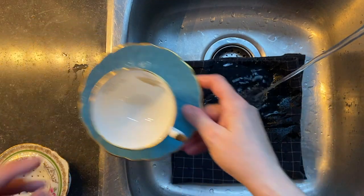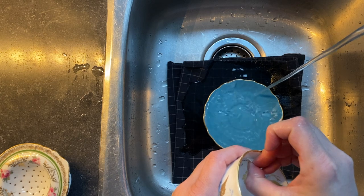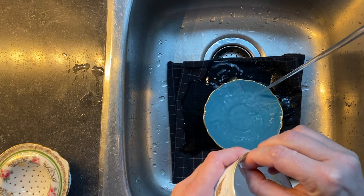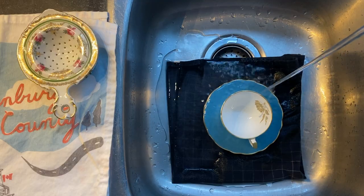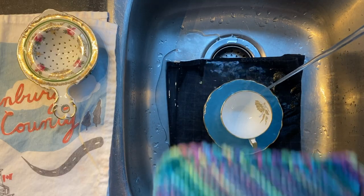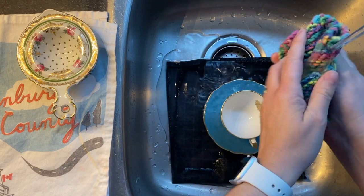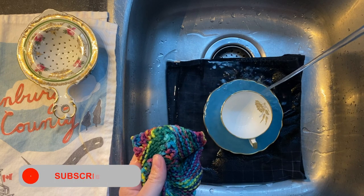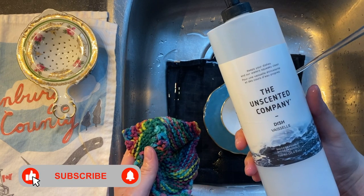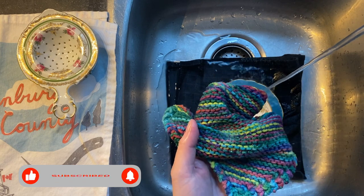The first thing I do is layer my sink with a towel, because I want to make sure that if I drop it, I'm not going to drop it on a hard surface. I take off any stickers and make it a nice soft dishcloth area. I get it all watered up and I'm going to add some delicate soap right to the rag.